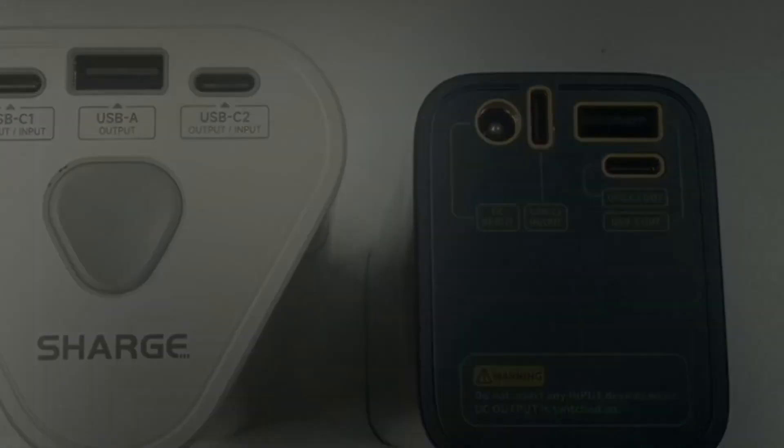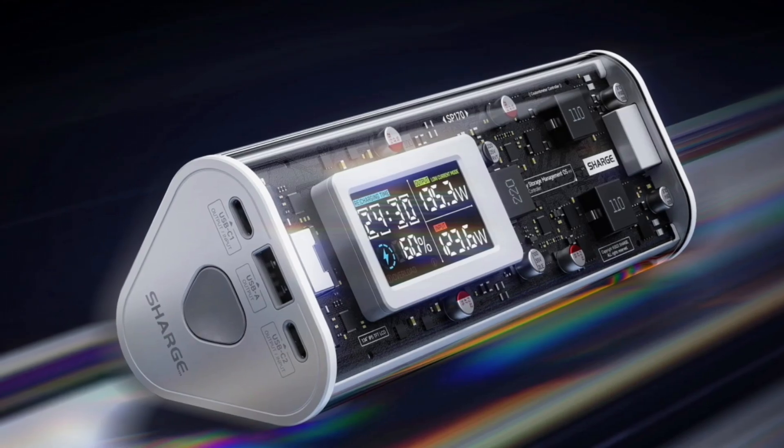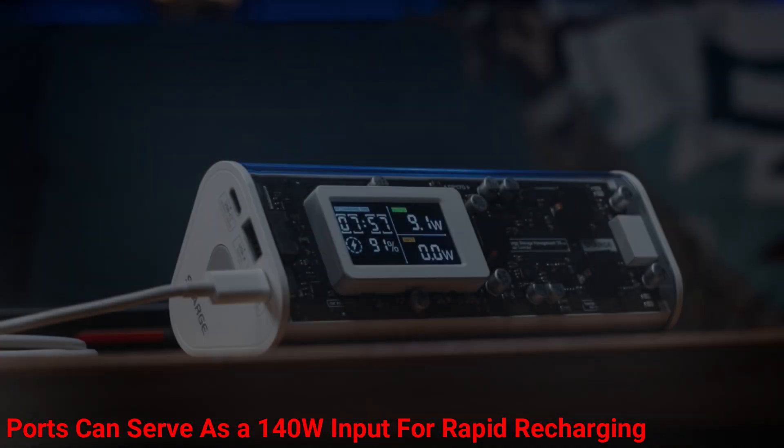Sharj claims a total theoretical output of 170 watts, particularly when using the Type-A port and one of the Type-C ports simultaneously. Additionally, both high-wattage ports can serve as a 140 watt input for rapid recharging.